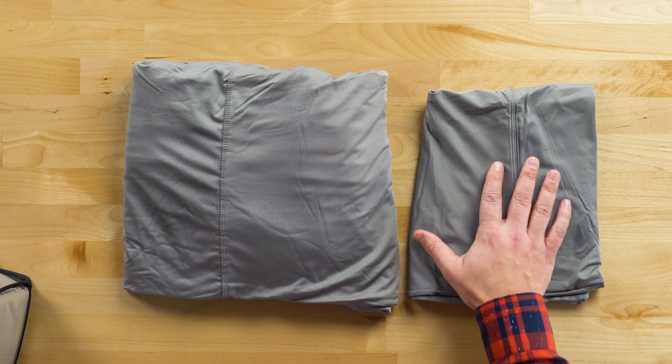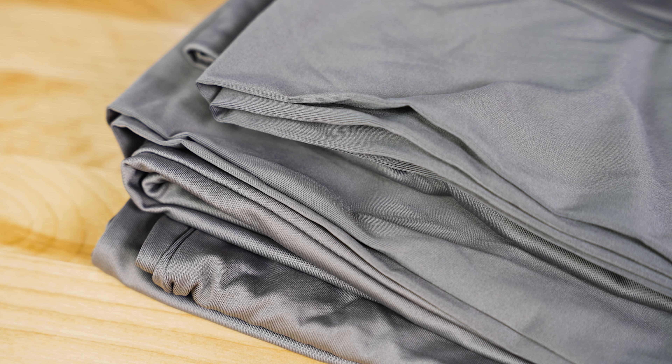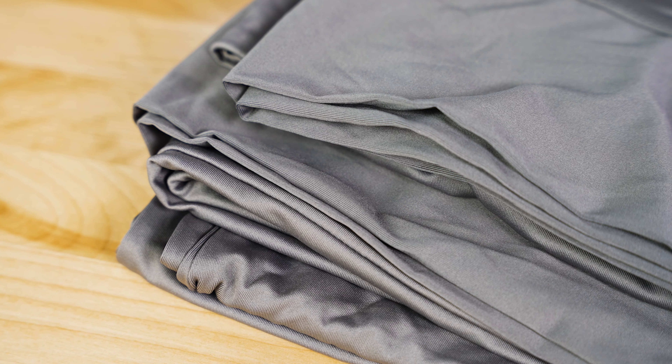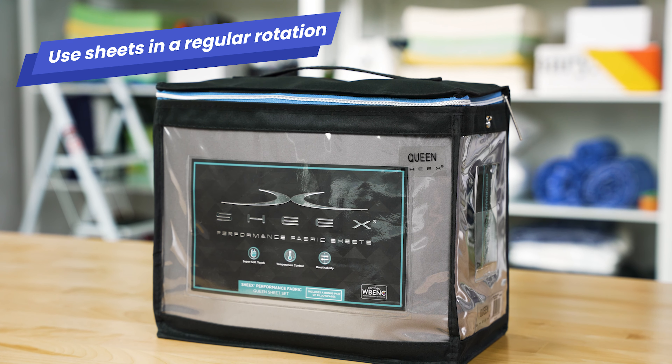We also found that over time the material did begin to pill. Something this soft can be great for a time, but after multiple washes and multiple uses, it can really begin to wear down a bit. We recommend that you keep these in a rotation of sheets that you use for maybe one week at a time, but use them perhaps once or twice a month — that will extend their lifespan.